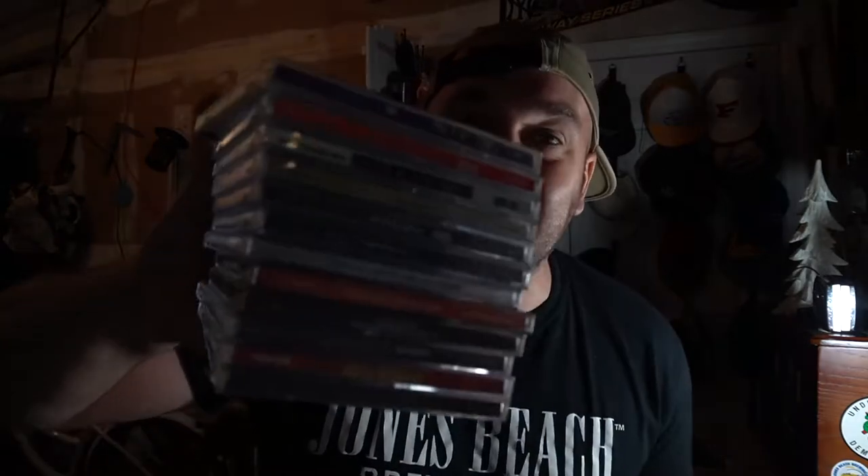I was the coolest kid in school with this thing — everybody was checking it out. I got the new iPod. This is a 40 gigabyte one. I had it from 2003 to about 2005 and 2006, so a couple of years.